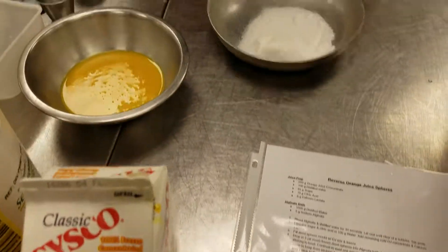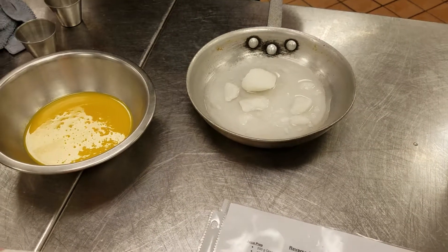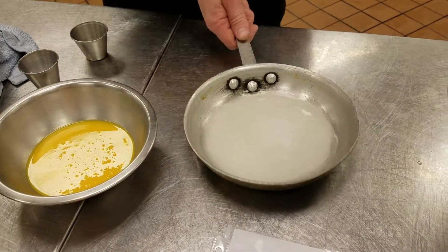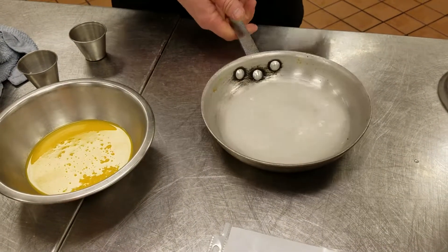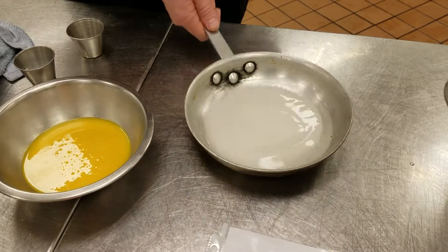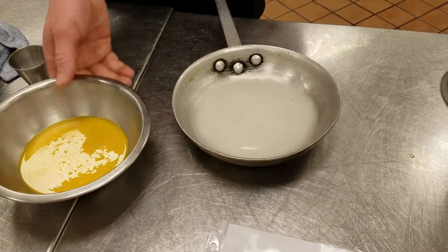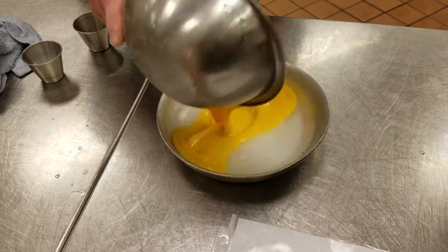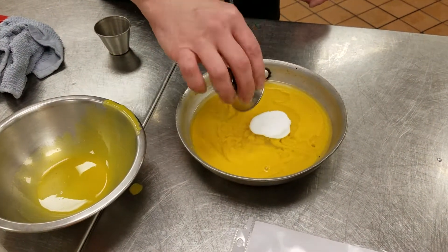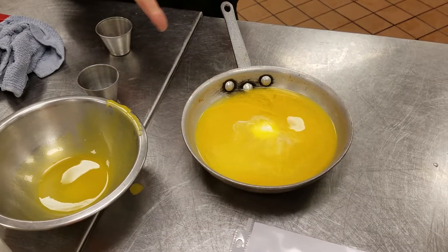The way we're gonna do it: we're gonna take the sugar, the water, and the citric acid and heat that up till everything dissolves. We won't do it for this demonstration because we already have some prepped up. Once we get this to temp and it runs clear — all the sugar and citric acid have dissolved — we're gonna add the cold orange juice concentrate and the calcium lactate. Then we'll get that in an ice bath till it gets down to temp.